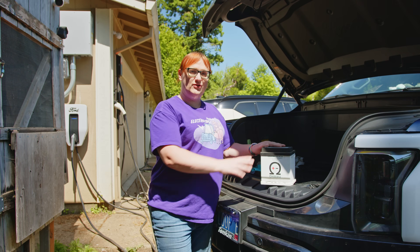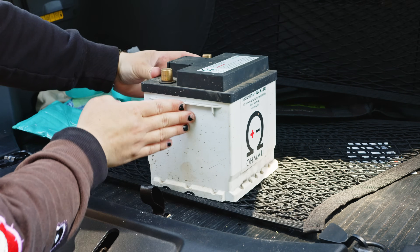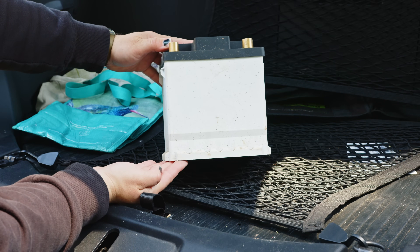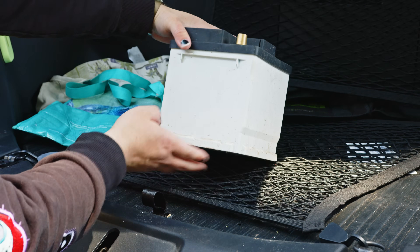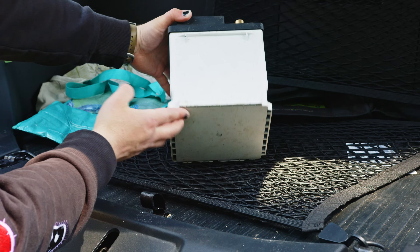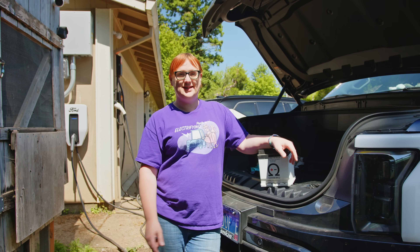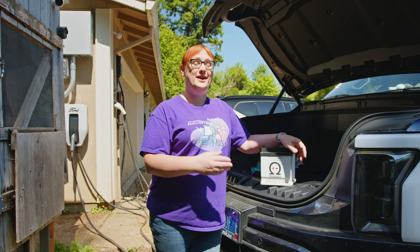Unfortunately, because I opted to replace the original 12-volt battery with the OMU unit rather than going to my local dealership and making a warranty claim, when this battery died, Ford said I'd fitted a non-standard part and charged me out-of-warranty to diagnose and replace it with a like-for-like lead acid battery — and that cost me about $400. So the moral of the story is: if your car or truck is still in warranty and you have a problem with the starter battery, take it back to the dealership and demand a replacement under warranty. I feel stupid that I didn't do that, but I've learned my lesson.